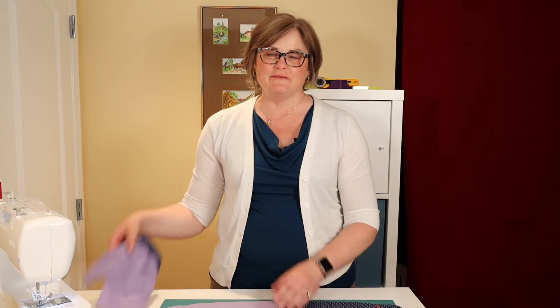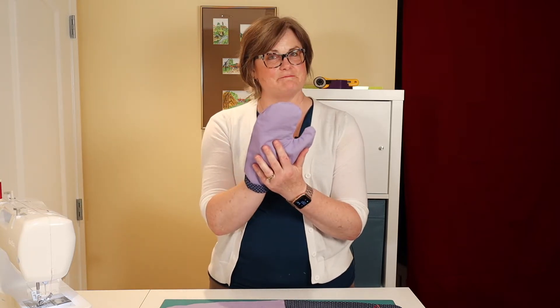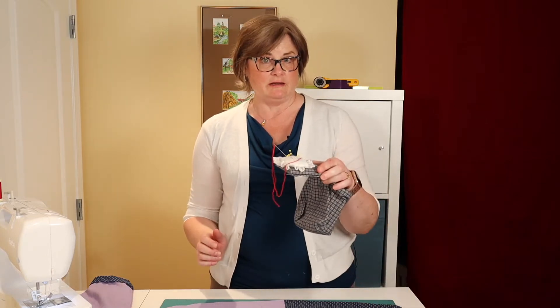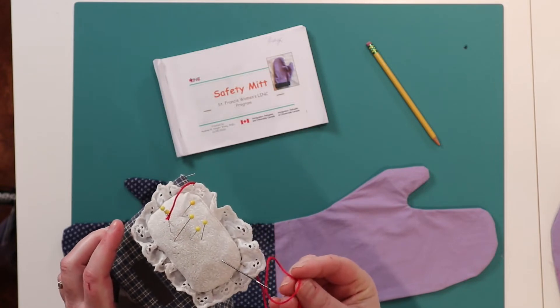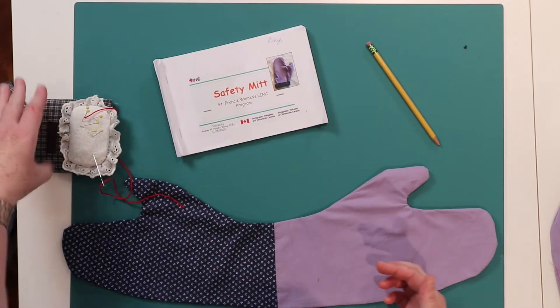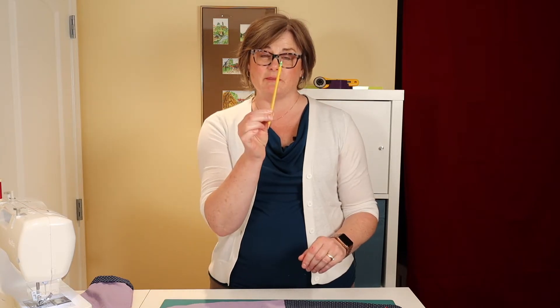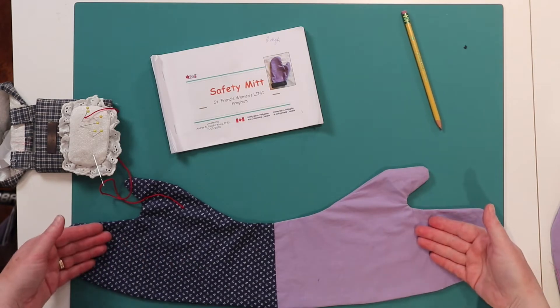Hello, my name is Audrey. Today we're going to finish making your safety mitt. Today you will need again your needle, your thread, your pins. You need your book. Today you also need a pencil and of course you need your mitt.